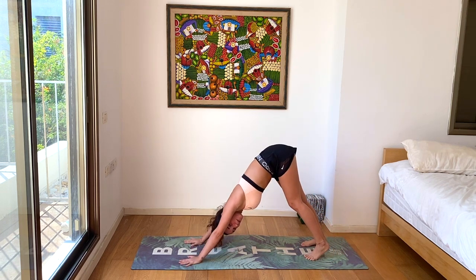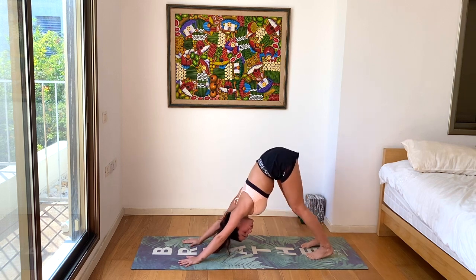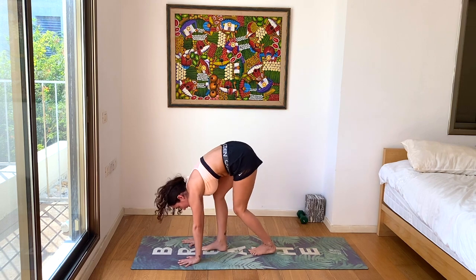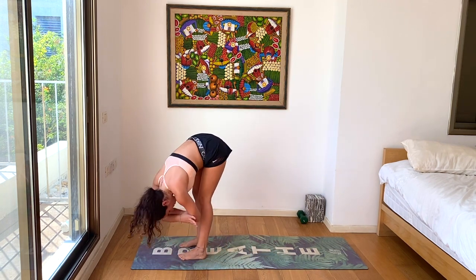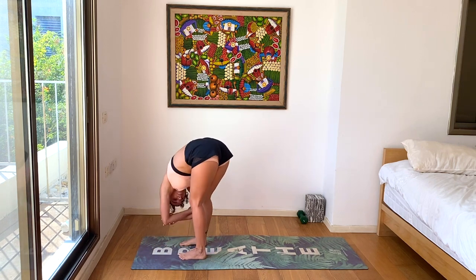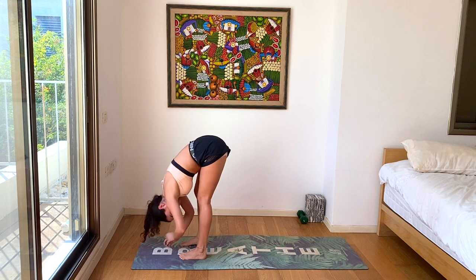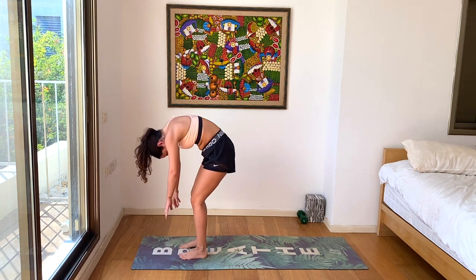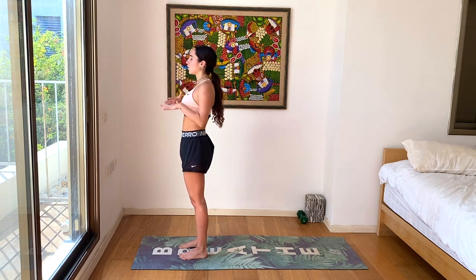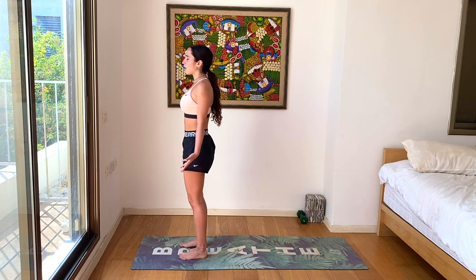Our first down dog, but you should already feel warm here. Feel free to add any movements for some extra warming up in those hamstrings — maybe doing yes and no with the head, releasing any tension from the neck. Then we'll walk our feet slowly towards our hands and find a dangling forward fold. Grab opposite elbows, swing side to side, giving our wrists another breather. When you're ready, roll up to standing vertebra by vertebra. Close the eyes, take three deep breaths, letting the circulation flow from your head to your feet. Feel stable and strong.